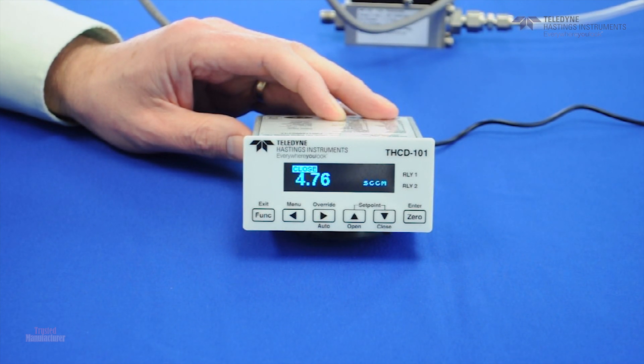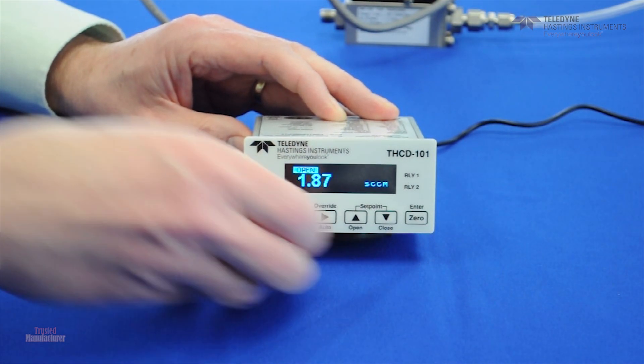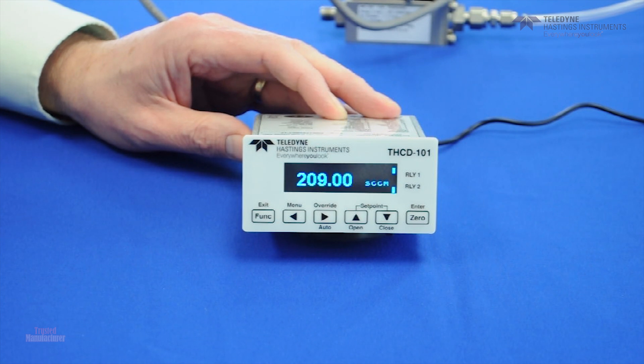On the flip side, if we want to purge the line or open the valve, we just go override, open. And then to go back into the auto mode, it's override, auto. It'll go back to the original command signal.